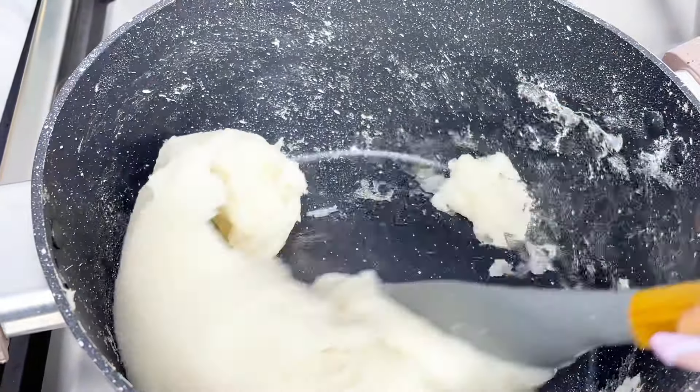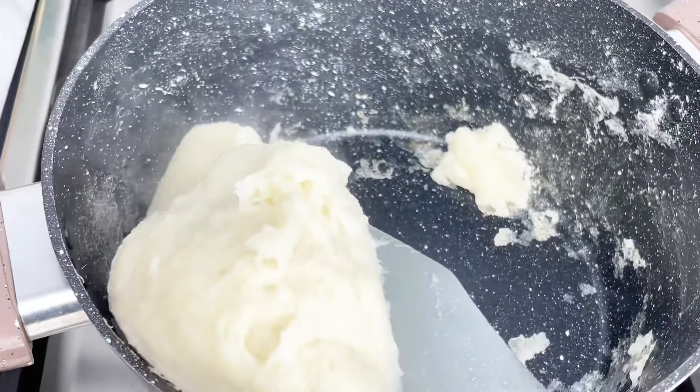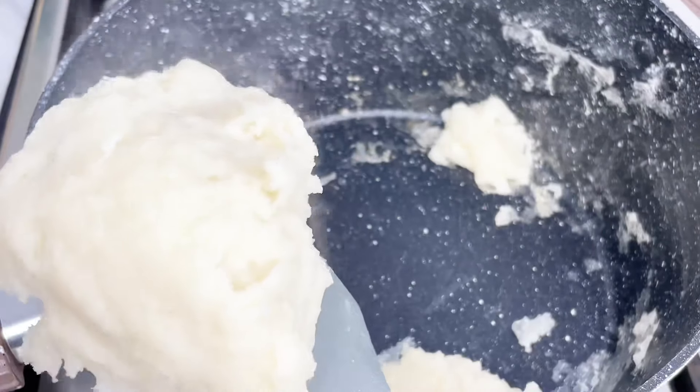And that's it, guys — easy peasy! Your pound o'yam is ready in less than two minutes, and it is silky and smooth.